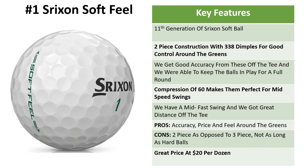First up is the Srixon Soft Feel. These are the 11th generation of this ball, so they've been improving them every year. What we have now is a really good quality golf ball — it's a two-piece construction with 338 dimples. It gives excellent feel and control around the green with your chipping and your irons. We're getting good accuracy and a straight flight path, and very good distance keeping these balls in play for a full round. The compression of 60 makes them perfect for mid-speed swings.